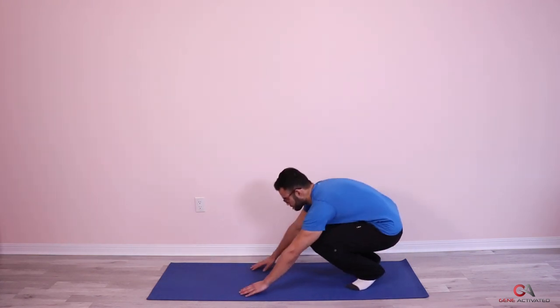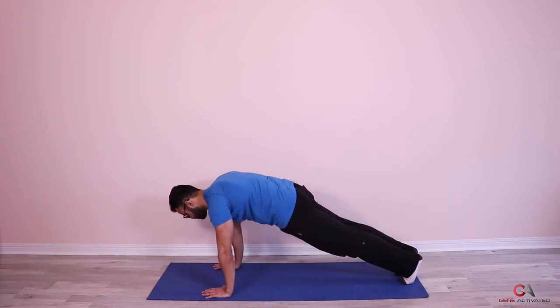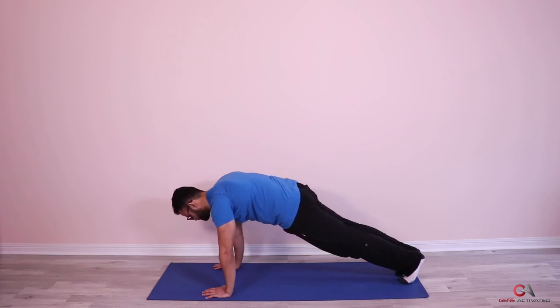Okay, let's get going for the second set. Get into push-up position, and we're up. Squeeze your butt and hold. One, two, three, four, five, six — breathe — seven, eight, nine, ten, eleven, twelve, thirteen, fourteen, fifteen, sixteen — breathe, you're doing great — eighteen, nineteen, ten seconds guys, let's go, nine, eight, seven, six, five, four, three, two, and time.